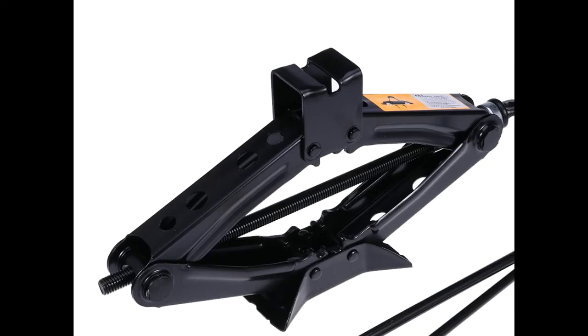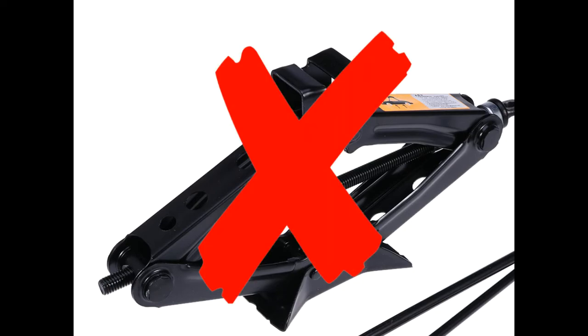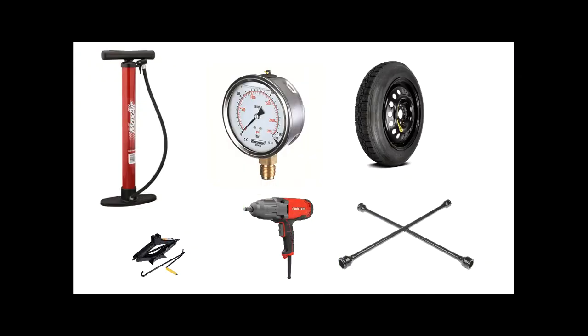Lower that scissor jack, then remove it. That's a nice car — you did it! Grab your tools, put them in your trunk, and go to your car.